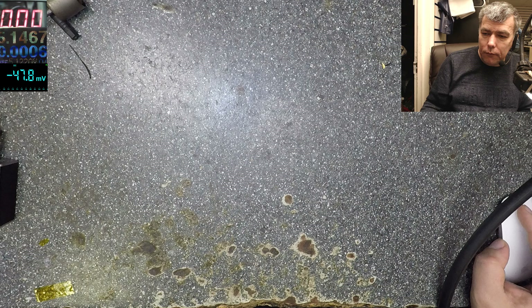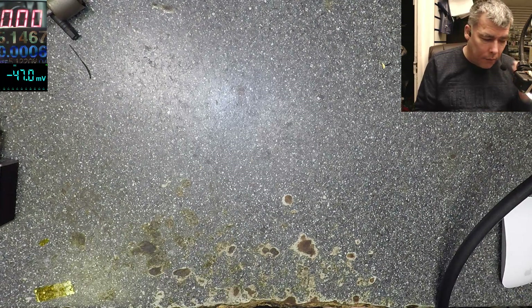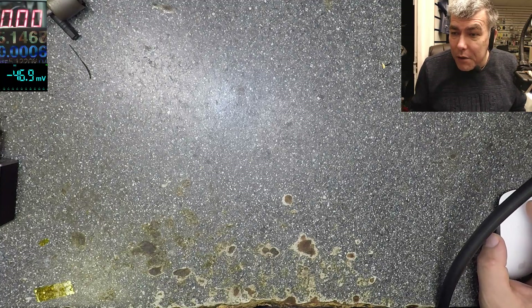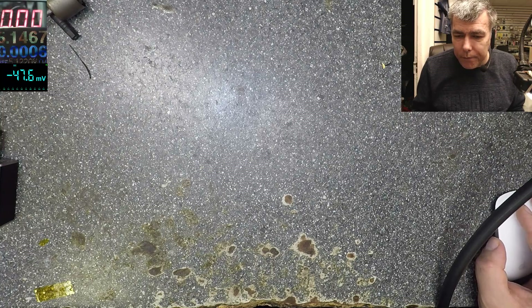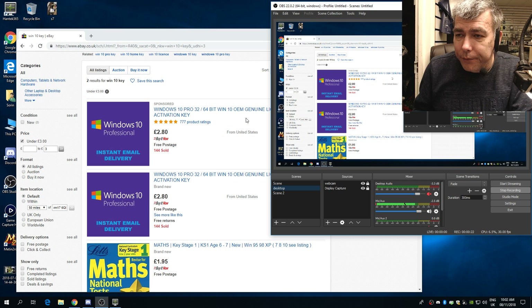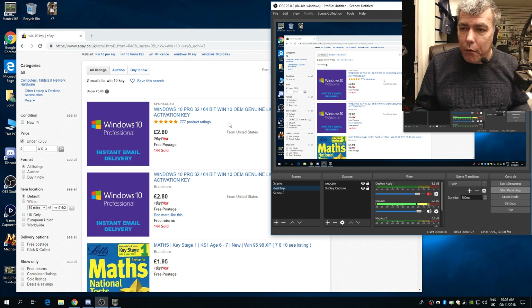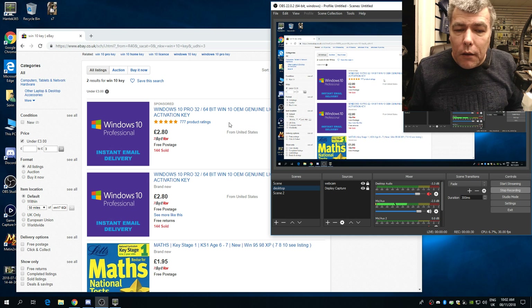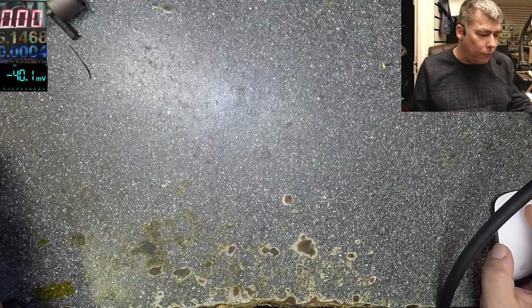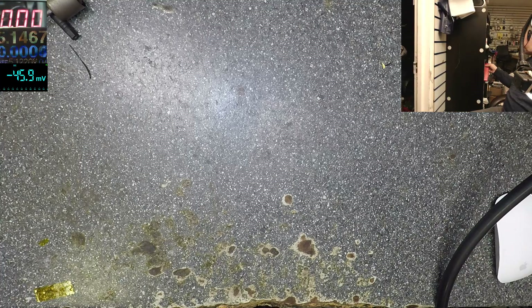Good morning. Thursday morning, let's start, do some things, fix some things. I was looking on eBay — it's crazy how cheap the activation key for Windows goes. This is not a scam because obviously it's eBay, you have eBay warranty, PayPal warranty, so with £2.80 you can have a genuine Windows, which is great. The price was never so low.